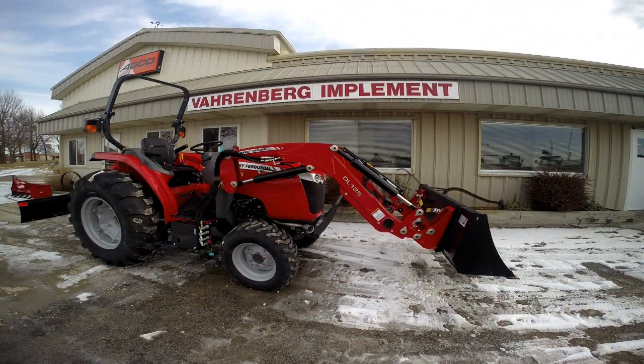Welcome to Varnburg Implement. Today we have a public safety message about skid steer or any quick attach systems out there. We're going to do a demonstration to show something we heard about to help you be safer on your farm and safer operating your tractor. It's going to be a safety message to make you double check your quick attach system — let's show you what could happen.